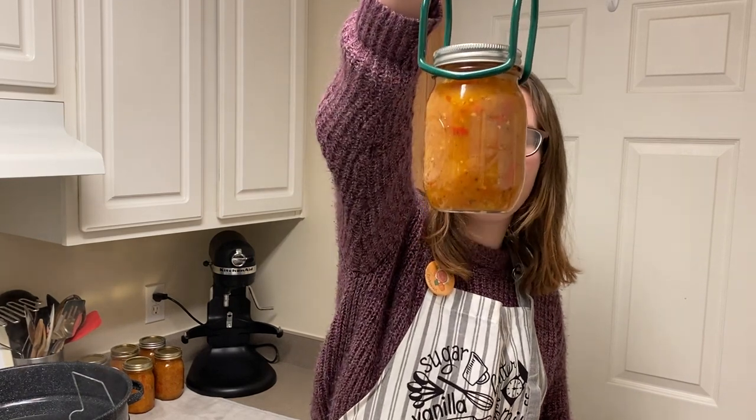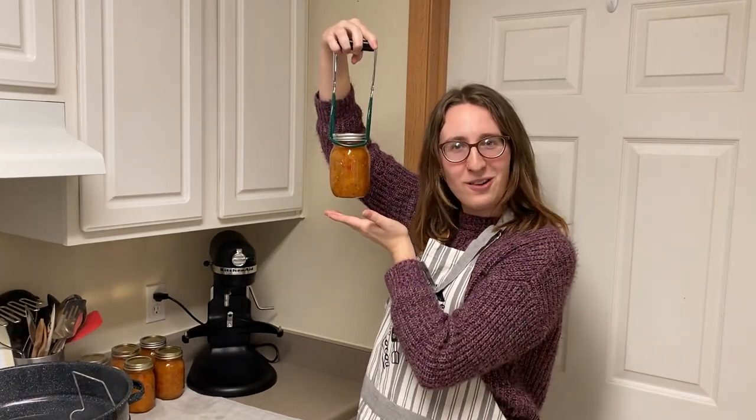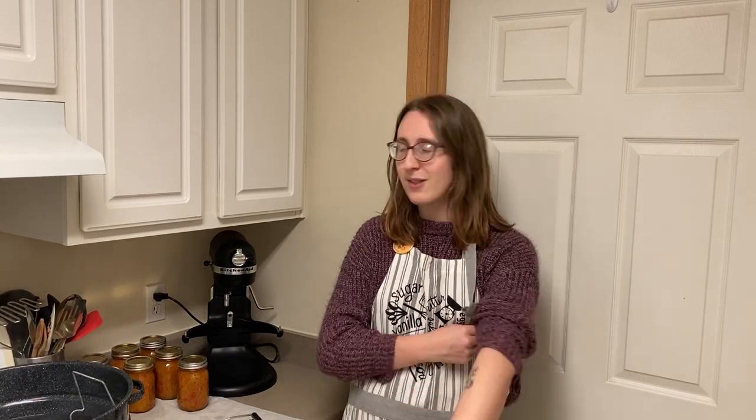I wanted to come back and show you because all of these look absolutely stunning. Take a look at that beautiful, gorgeous, wonderful mango salsa — we got seven jars! Hopefully all of them seal and it's going to be amazing to have when we have guests over, to experiment with different recipes, and just to eat on its own. I am a big salsa person as a snack so I will probably be eating a lot of this just hanging out on the couch. Thank you so much for watching — if you've got fun ideas on how you've changed up this recipe or things you've used mango salsa for, please let me know. Until next time, stay grounded.